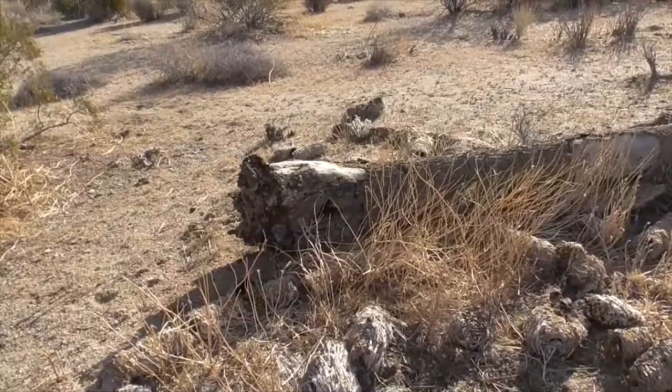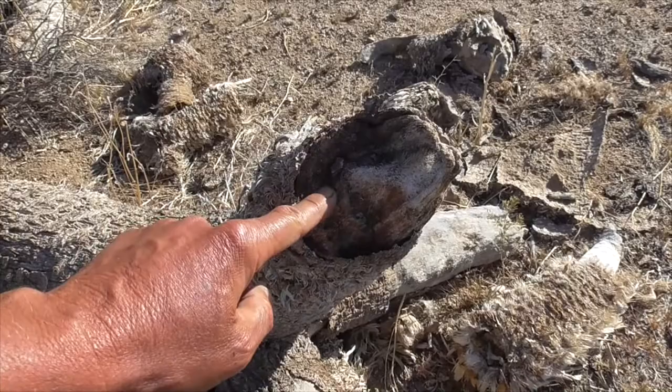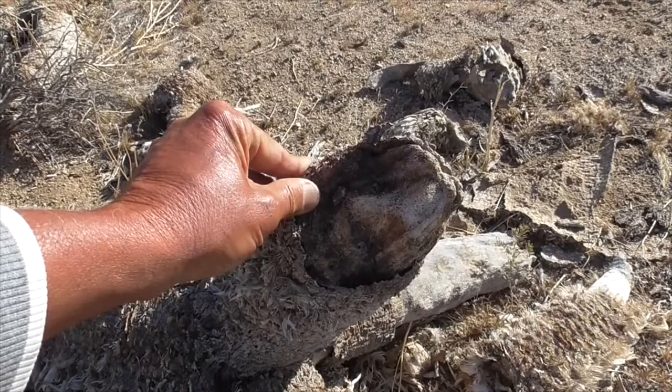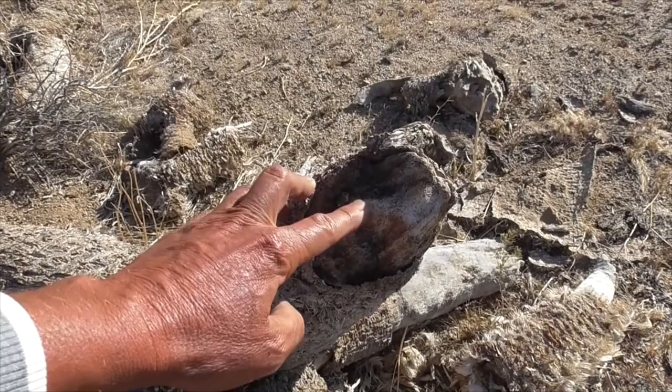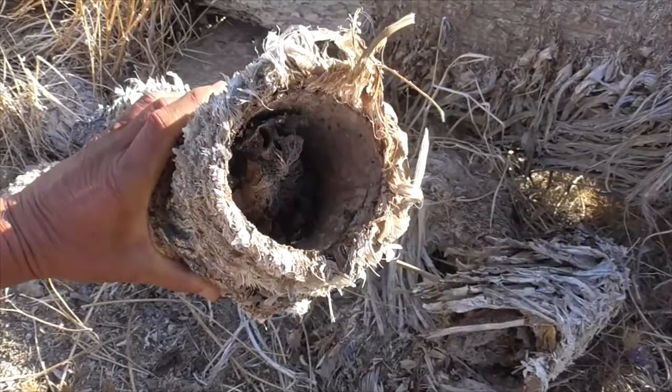Joshua Trees are made of fibers throughout the whole plant. In a cross-section, you can see the fibers, and intertwining them is the vascular system called the xylem and the phloem. A traditional tree has separate xylem and phloem, and as it ages, that vascular system fills in with deposits, hardens, and creates the circular rings used to date hardwood trees. But a Joshua is all fibers — there are no rings, so you cannot date these trees the way you would a hardwood tree.